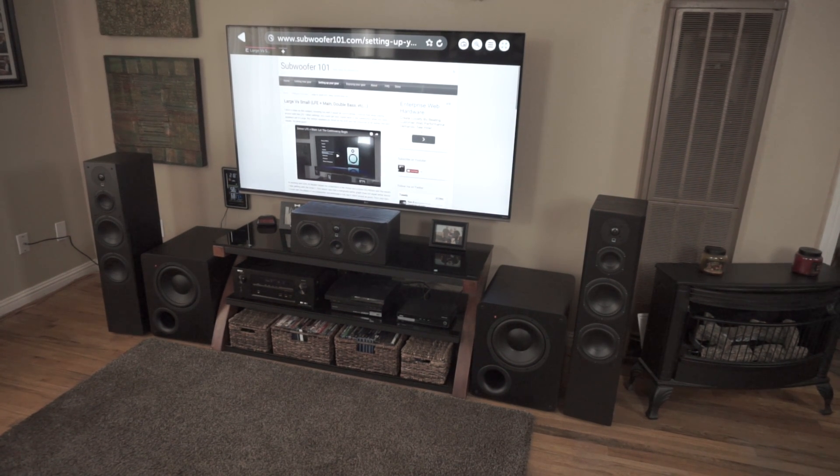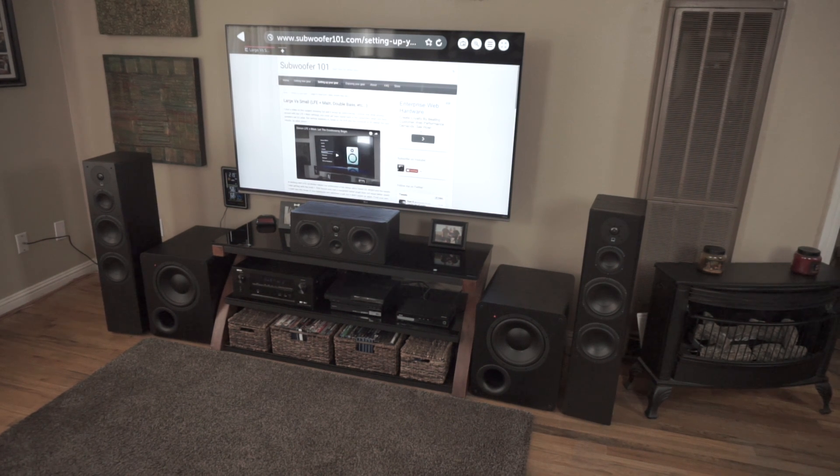One of the questions I get a lot, and I know it's a question throughout the audio industry, is do you set your speakers to large or small? I actually made a video called 'LFE Plus Main: Let the Controversy Begin' because I was tinkering with the AVR trying to figure out what all these settings meant. To shortcut it for you: setting it to small is the way to go.